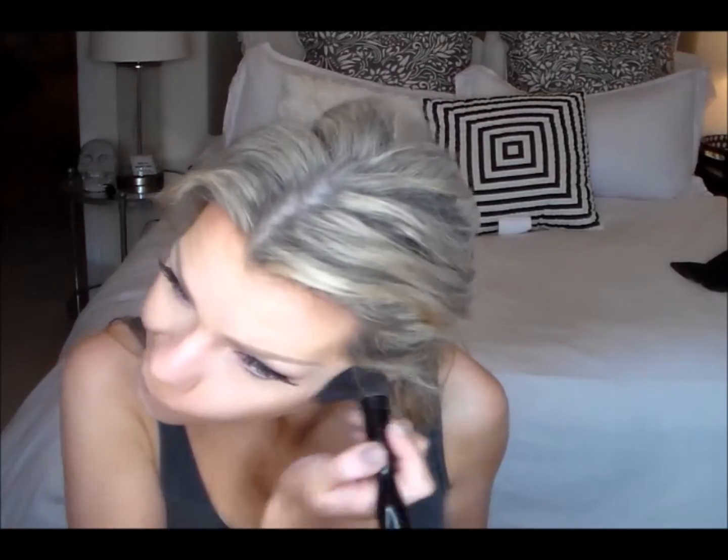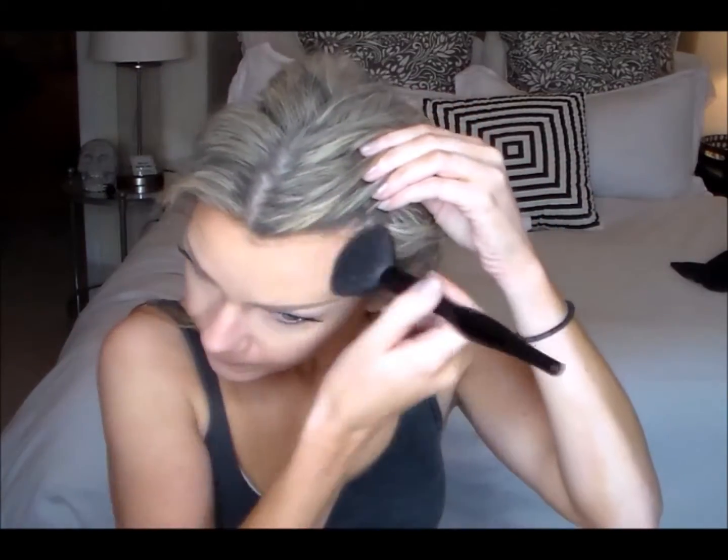I'm contouring down my jawline and a little bit under my cheekbones. If you guys didn't know, I have two kids! Now I'm just taking this Wet n Wild bronzer — it's so pretty. All of the products will be down below including the brushes. I'm using a Sonia Kashuk blush brush and I'm just bronzing my face where the sun would naturally hit.